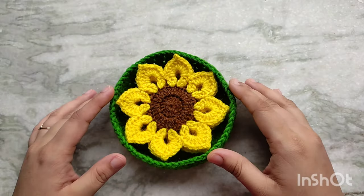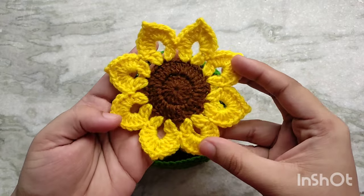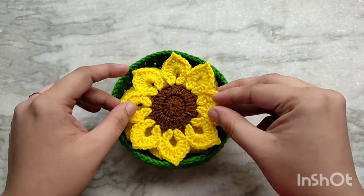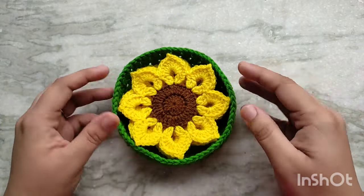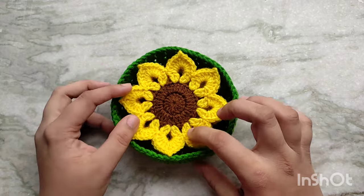Hello everyone and welcome back to Cute Crochet. My name is Sri and in today's video I am going to show you how to make these beautiful sunflower coasters. They are so simple and easy to make and you can make one of them in just 10 minutes or so, so you can make an entire set in just about an hour. I am also going to show you how to make this cute basket they come in, and this makes the perfect gift for any occasion, especially for spring and summer. So let's get started.